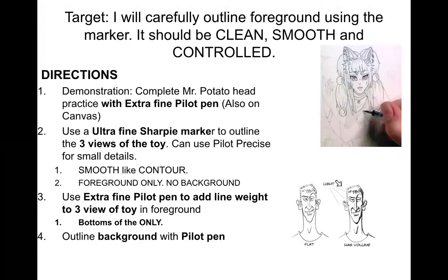Okay everyone, I'm going to show you how to do line weight. For this activity you're going to need your ultra fine Sharpie marker as well as your extra fine Pilot pen, which were in your art PPE. We're going to practice it before we actually put it in our artwork.